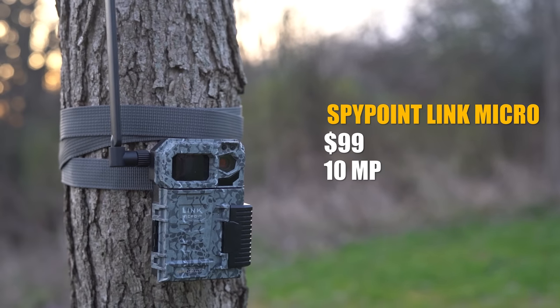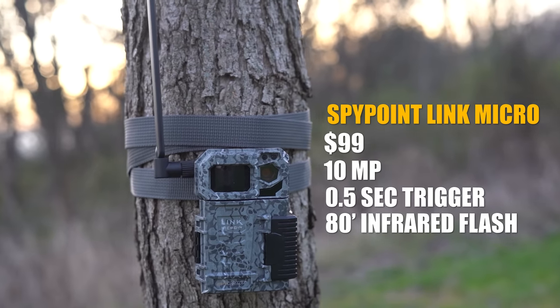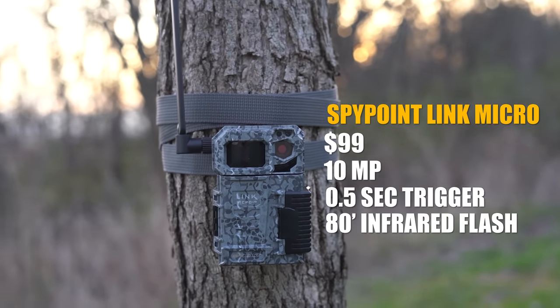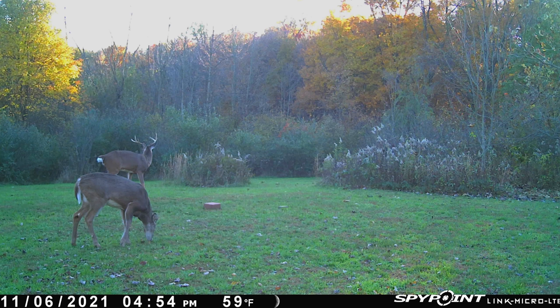Now we have the SpyPoint Link Micro — $100, 10 megapixel camera, half-second trigger speed, and an 80-foot infrared flash. Starting with the daytime photos, even though it only advertises a 10 megapixel camera, it's still just as good if not better than some of the other cameras. The information bar at the bottom has date, time, temperature, and moon phase. Here we've got that really nice wide eight point in the back — everything's clear, everything's in focus.